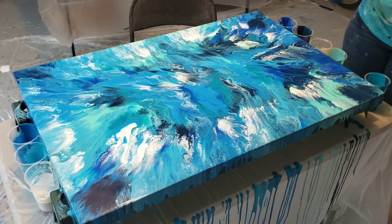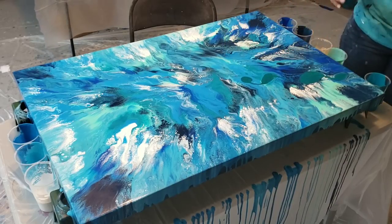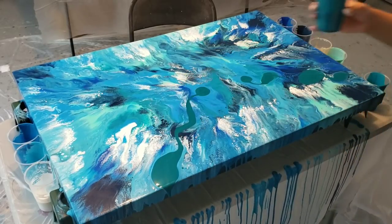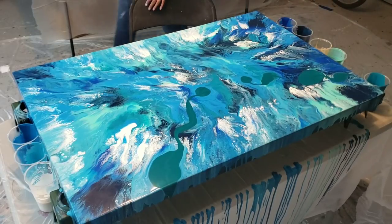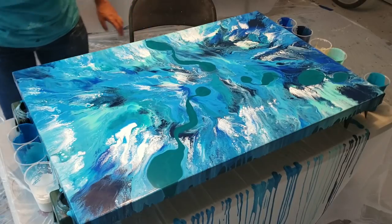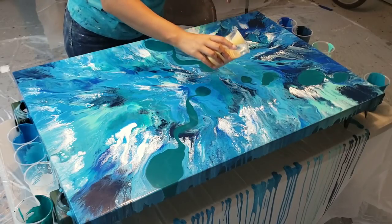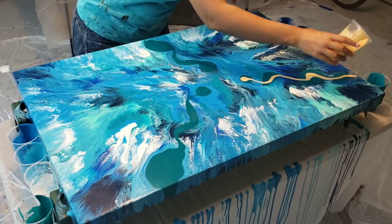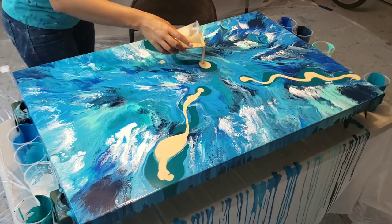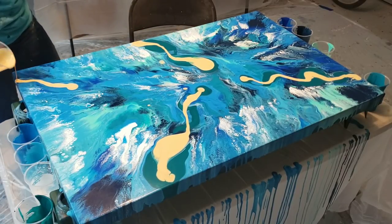I want to add in some of this phthalo green in a couple of places and blow that out. Just the motion of these reminds me of waves in the ocean. Do any of you guys live by the ocean or are inspired by the ocean, the beach? I definitely am. I'm going to put some gold over top of this, then come back in with some white. I don't want to overwork it, so I may just be done after that.